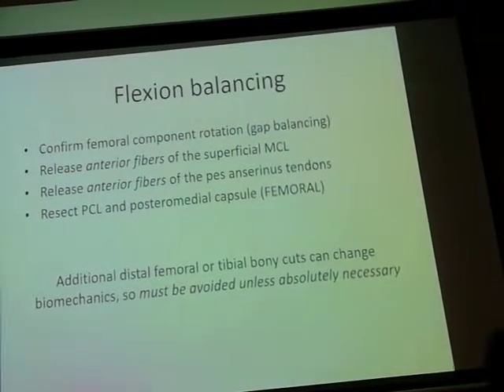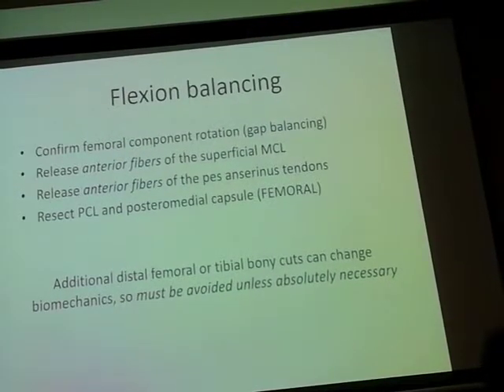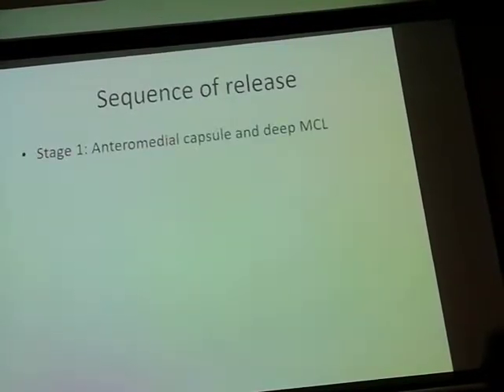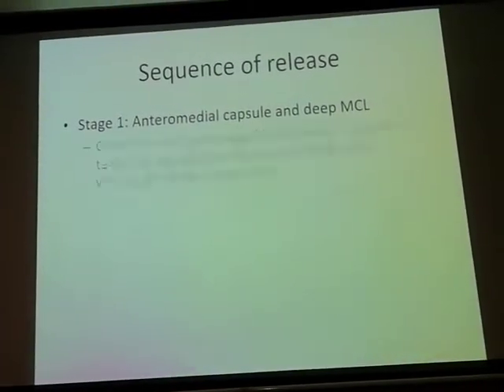You may have to put the implant in a little bit of rotation you're not happy with, and then make alterations on the patellofemoral side as well. So the sequence of releases as I understand it is to first do an anteromedial capsule and deep MCL release.